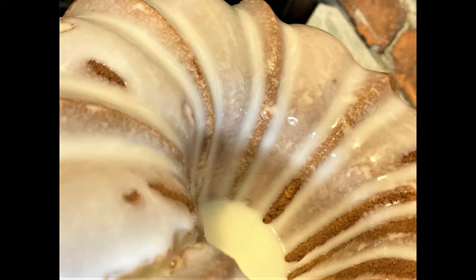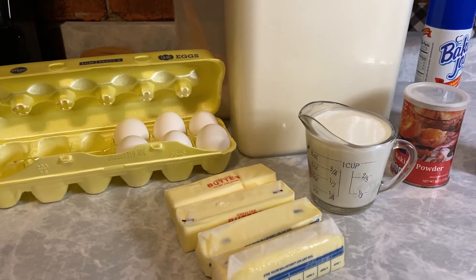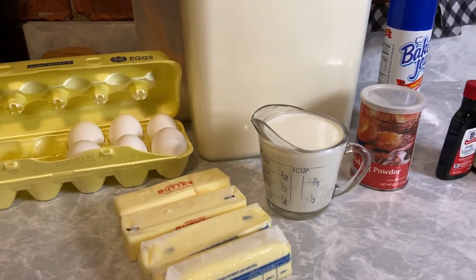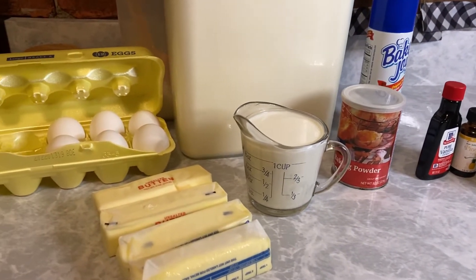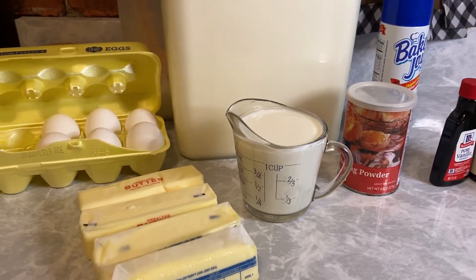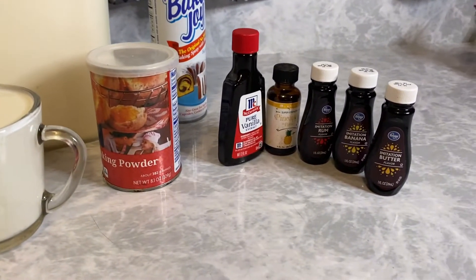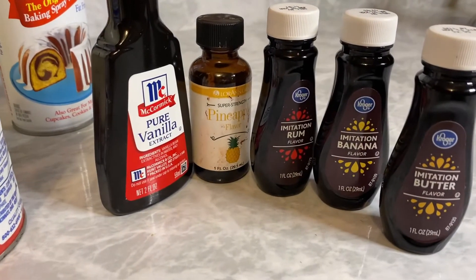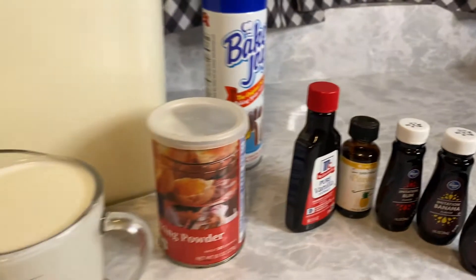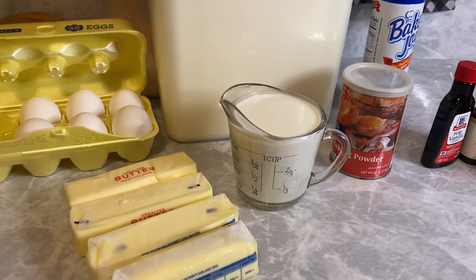Five flavor southern pound cake is on the menu today and here's what we'll need to make it. We need eggs, sugar, flour, milk at room temperature, butter at room temperature — I've got two unsalted, two salted, so I don't have to add salt. Also baking powder, non-stick spray for our pan, and of course five flavors. I'm going to use vanilla, pineapple, imitation rum, banana, and butter. That's my five flavors. Now, ain't nothing to it but to do it, so let's get to it.